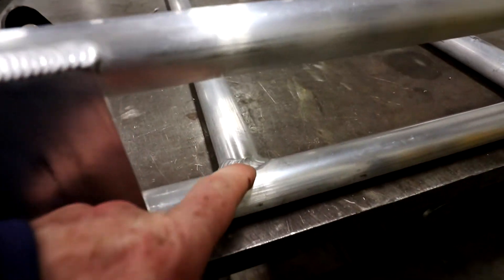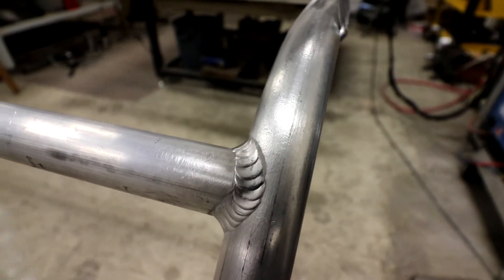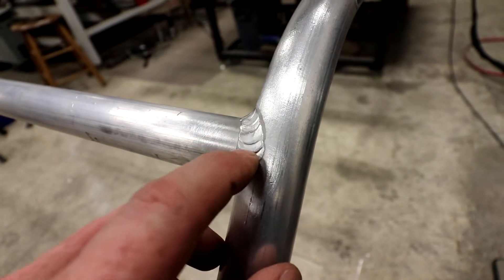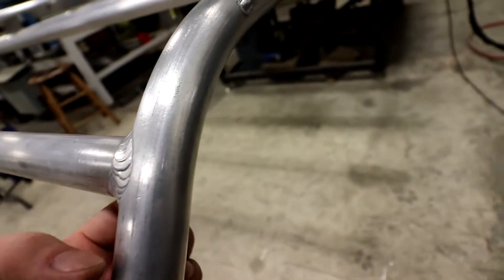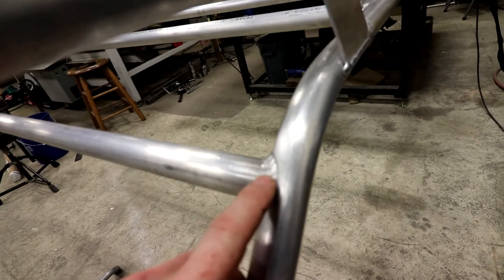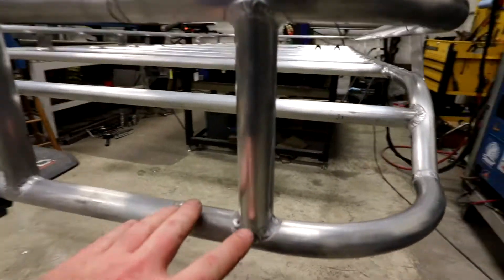The same technique applies when welding the coping. You can see one here in the front. What I did was weld one side with pulse to get it hot enough, then go back over it — welding the full length in one pass. Then I'd flip the whole thing over, weld the other side the full length, and that gave a very consistent finish, pushing the filler material in for a good bond.